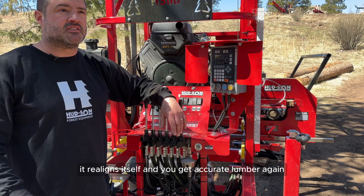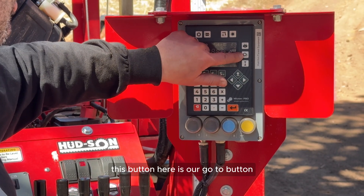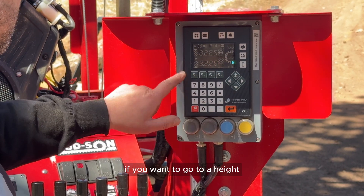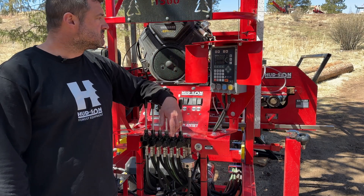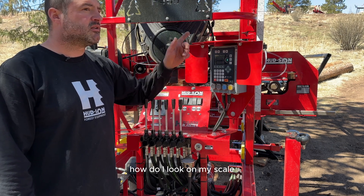This button here is your go-to button — pretty self-explanatory. If you want to go to a specific height, punch in whatever you want, hit go-to, and the mill is going to go up to that height, say 10 inches.